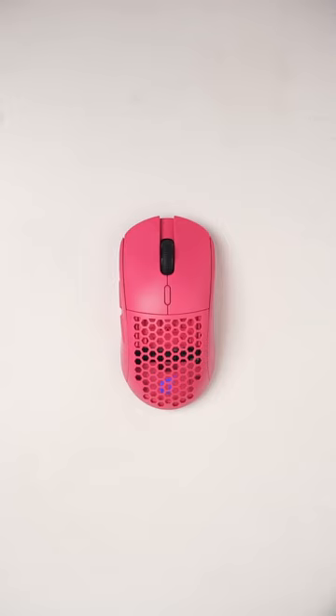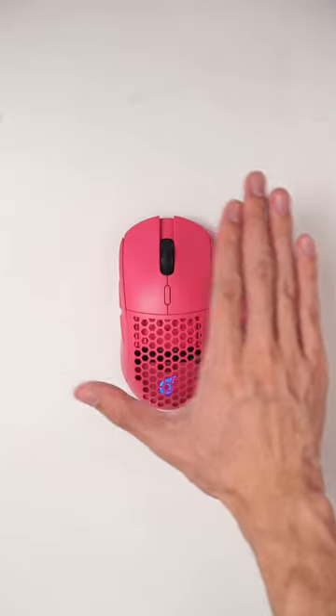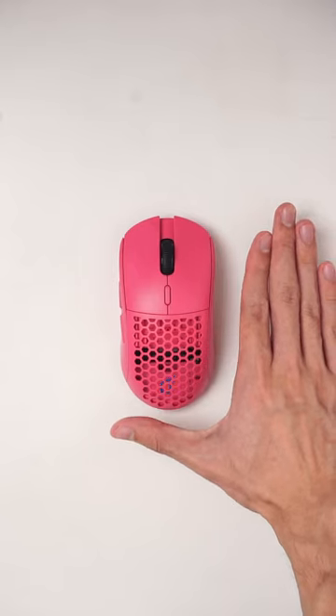It has a symmetrical shape, which is a safe shape. I've used it for claw grip, which feels really nice.